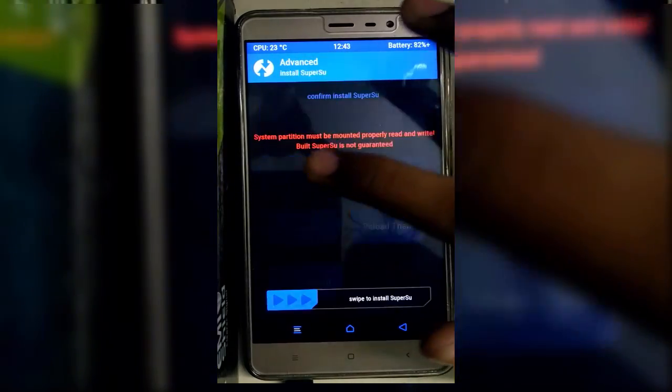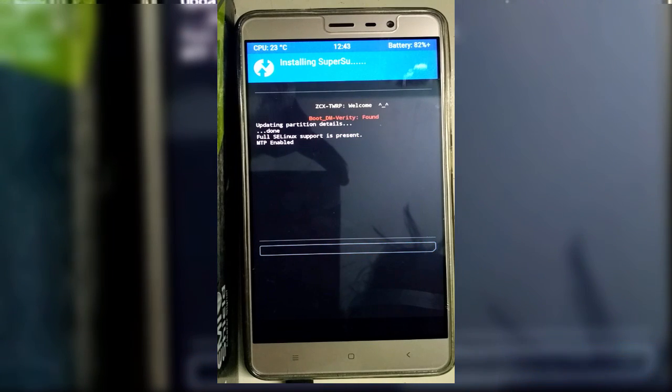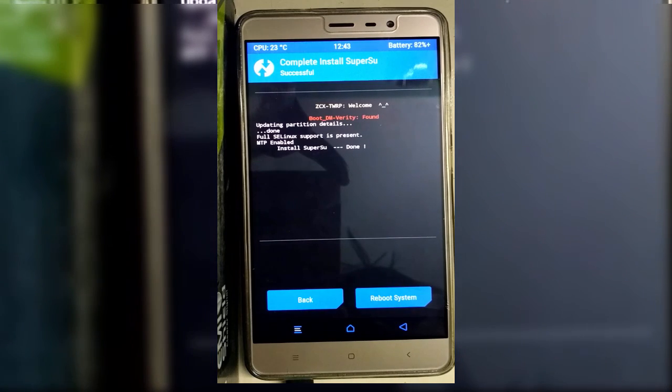Now go to Advance, click on SuperSU, and then swipe to install that SuperSU file in your Redmi Note 3 and root your device. With the help of this process you can easily root your Redmi Note 3 without affecting the normal MIUI updates.